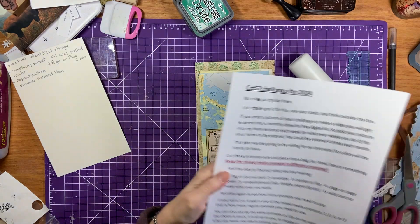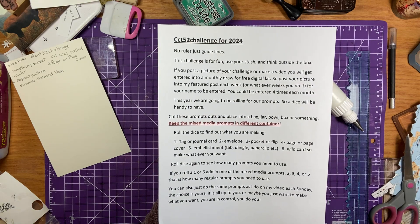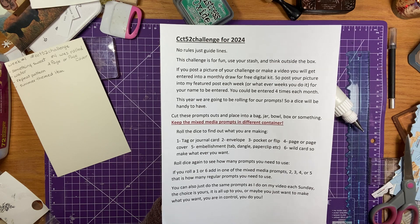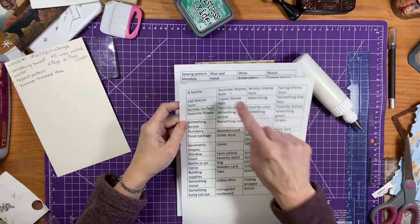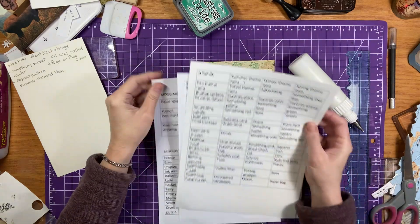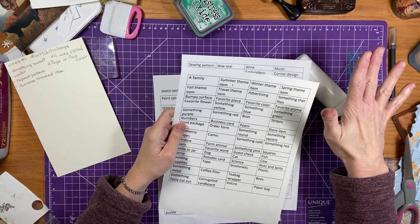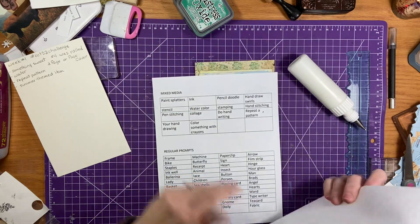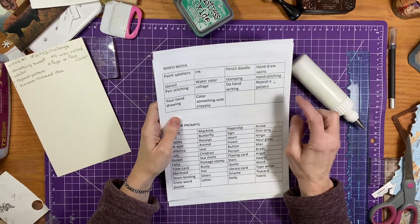Well, let me just show you the sheet. You can take a screenshot of it if you want, or you can go to Caroline's site — it's probably better to do that anyway. There are a couple pages of the prompts. And what I did is I just put a tick on the ones that she chose. So what I'll do is as we do it, I'm going to cut them out and put them in a jar, and then I know those ones are done. So: something sweet, water, summer themed item, and in the mixed media bit was a repeat pattern. I just put little dots there and then I'm going to cut them out.